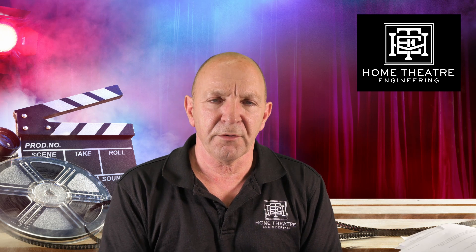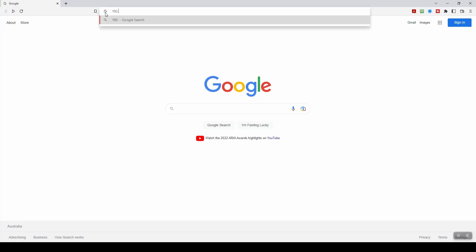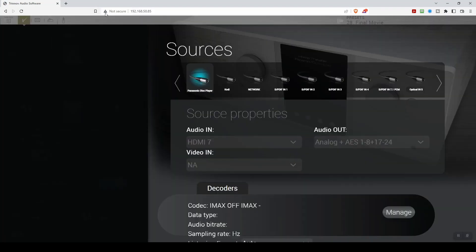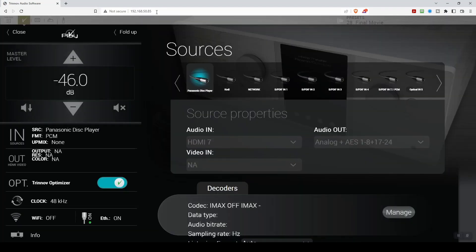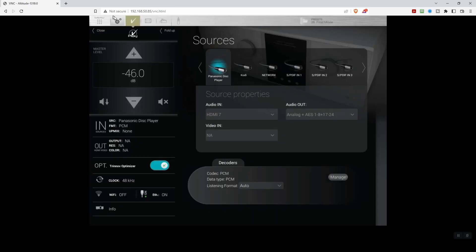From there, type that IP address into your browser window and your Trinov will come up, though it will be a limited window. Alternatively, you can type the IP address followed by /vnc.html and you'll get full access to your Trinov. If you just want to do the update without risking any changes, just use the plain IP address to access everything you need.